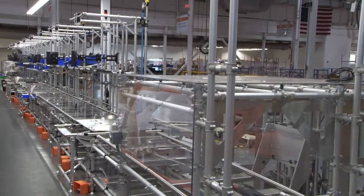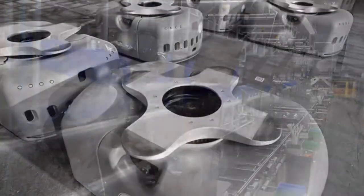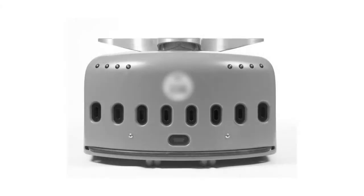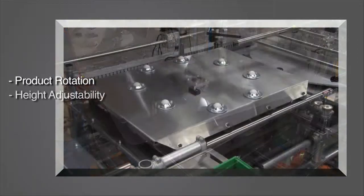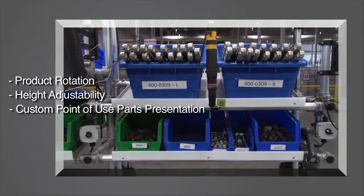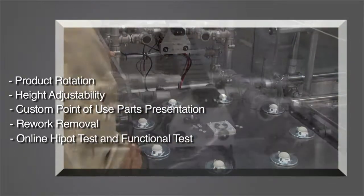This project had some interesting challenges: how to create a lean assembly for a 350 pound material handling vehicle with a 30 by 38 inch footprint that was being produced on heavy scissor lift tables. Further customer requirements were product rotation, height adjustability, custom point of use parts presentation, rework removal, online high pot test, and functional test.